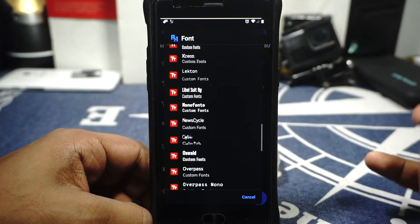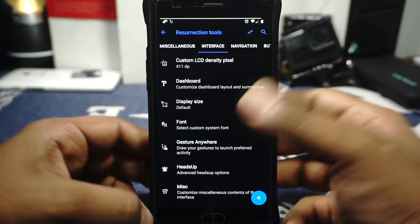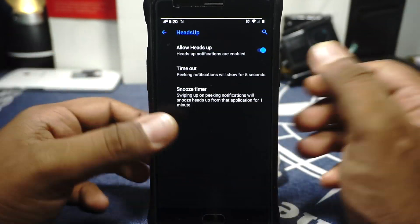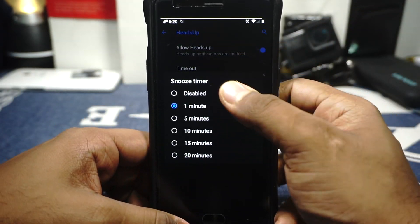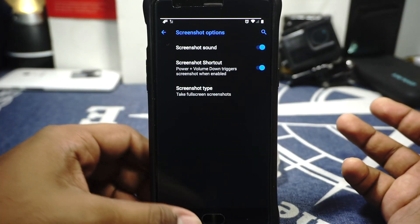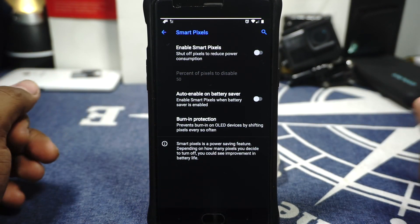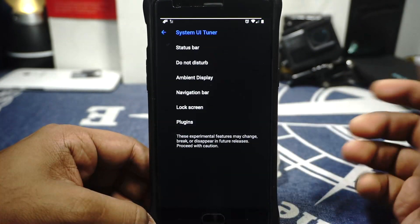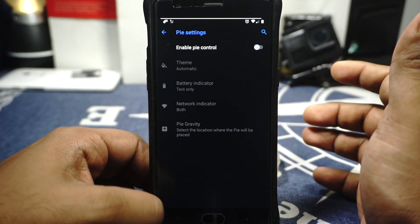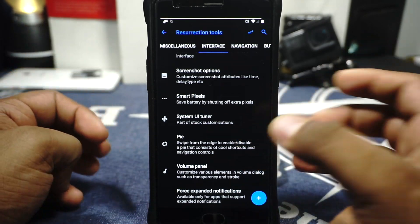Font can be customized from here — it has a lot of fonts available, and a few favorites like Oswald are available and working. Gesture anywhere is available for those who still use it. Heads-up display can be customized including the timeout and smooth timer. Screenshot options let you select the screenshot type, enable or disable the sound, or disable the shortcut. Mark pixels are also available and can increase screen-on time significantly. System UI tuner options are available. Navigation pie is also available if you want that — personally on this device I'd rather use hardware key controls.